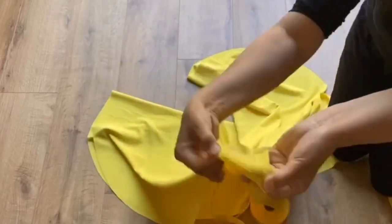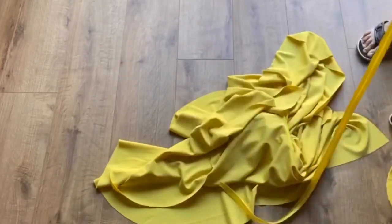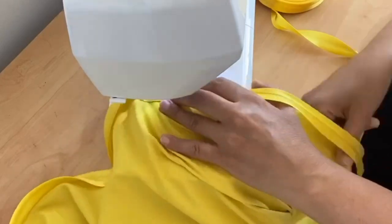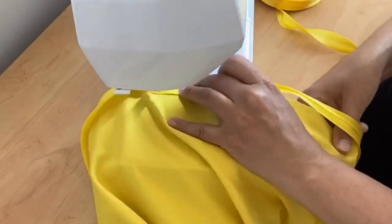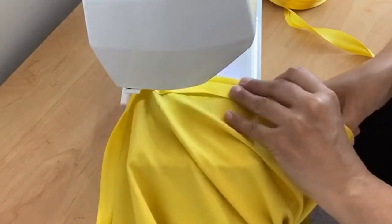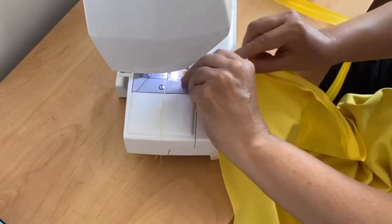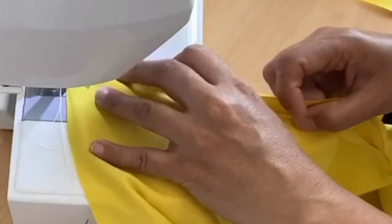Bias binding is ready-made and you can get it from many haberdashery shops. Put it all around your trouser so you don't need extra hemming. This bias binding is like an open ribbon — attach one open side first, just as I'm doing, and then fold it to the other side. Both sides of the trouser will look similar. This is how it looks — fold it to the other side and the hemming will be done all around your trouser.